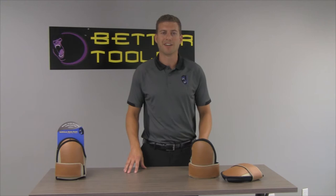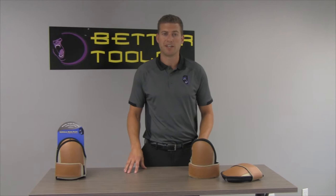Hi, my name is David Gibble. I am here to introduce you to the BT-140 leather-like knee pads.